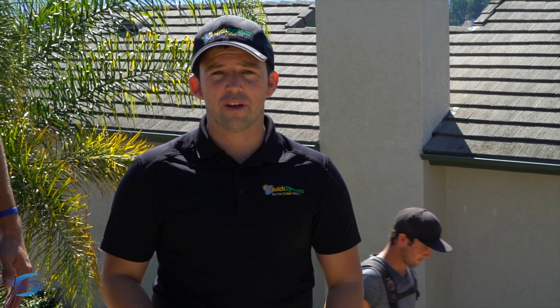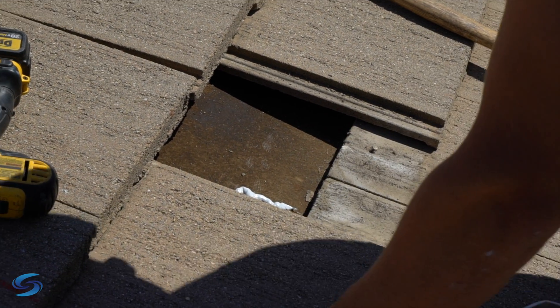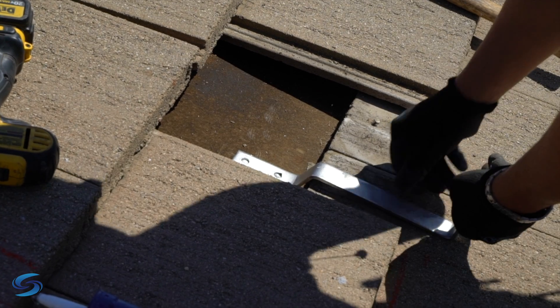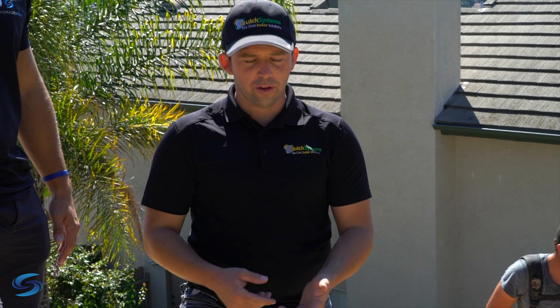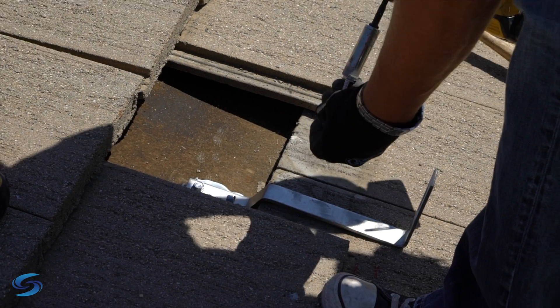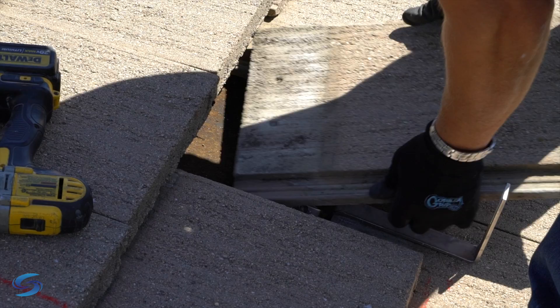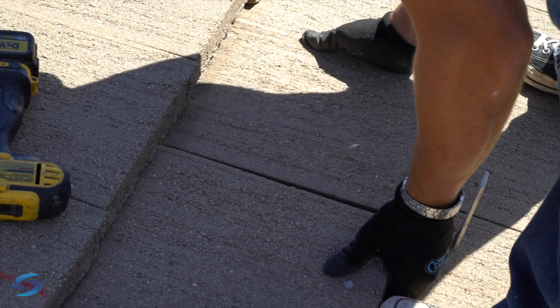We pre-drill a hole in the roof to avoid any cracking in the trusses, and then we actually fill the hole full of a high-grade urethane sealant. Fill the hole full and then put our mount in the hole, which basically makes it impossible for a leak, so we don't deal with any leak issues. We remove the tile, put our mounts in, and then put the tile back in place so it's virtually like nothing's really happened.